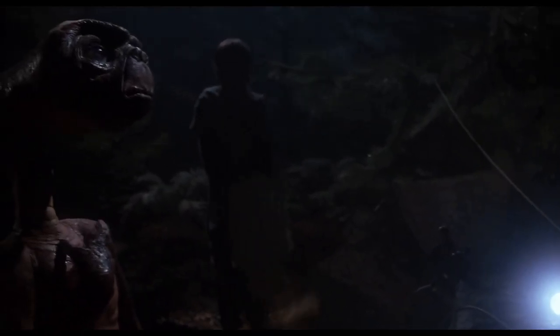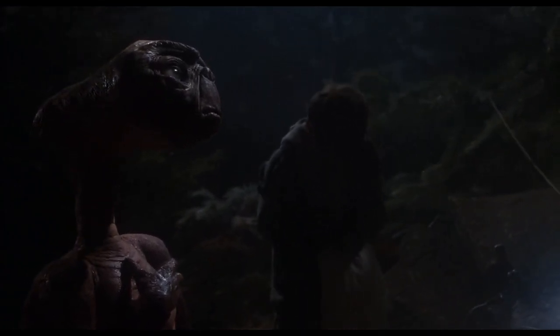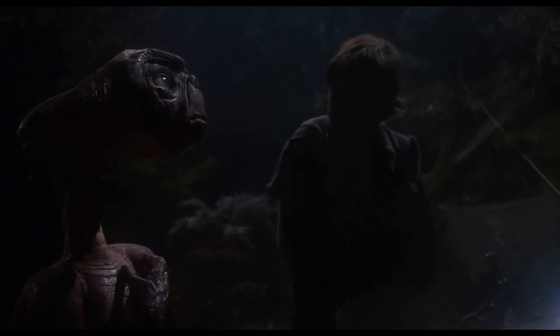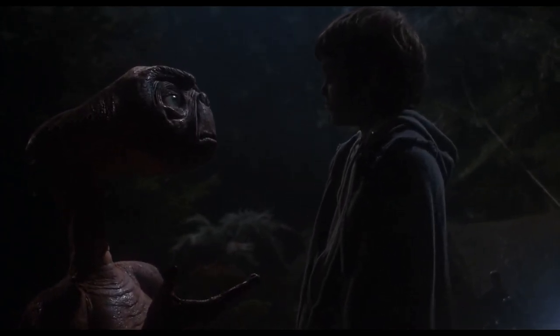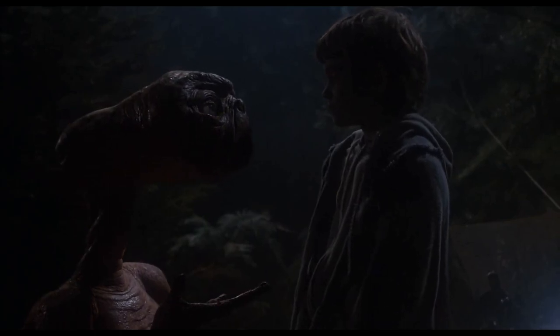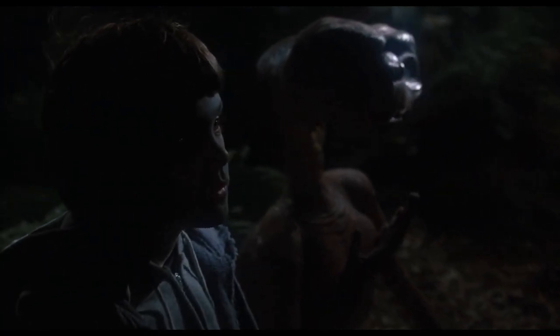We have to go now, ET — we're so late already. We have to go home now, ET. You should give them some time.